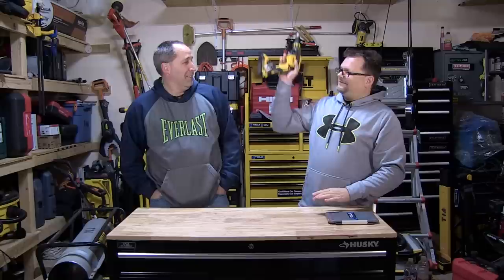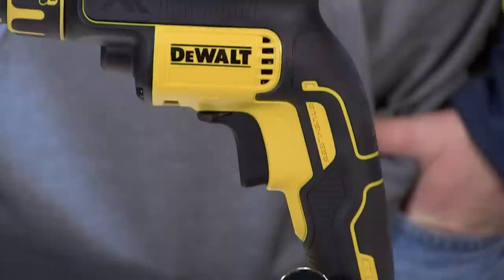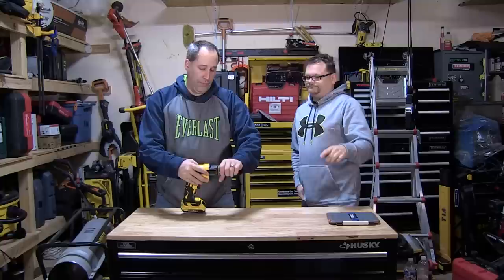And like Dan pointed out earlier, the belt clip. The belt clip is at an angle, so for me it tends to just put the tool in just the right position when I'm going to need it, rather than it being awkward. It really does a good job keeping the tool at center of gravity.